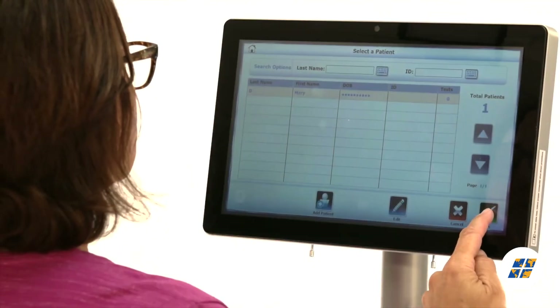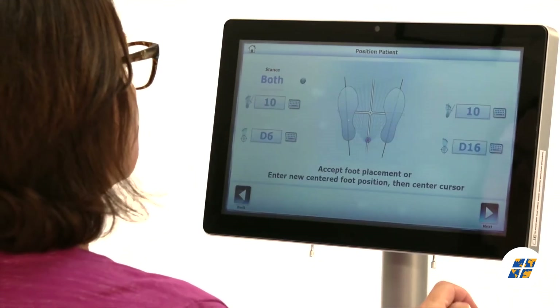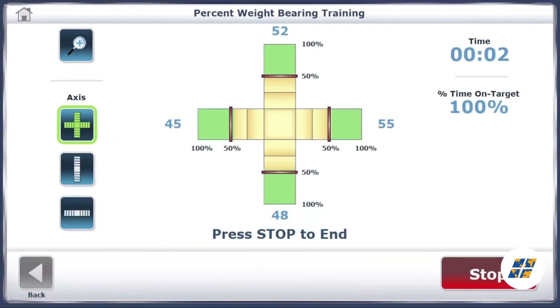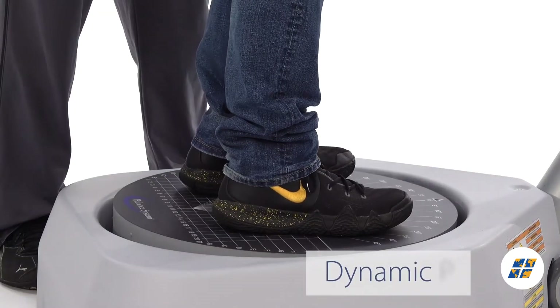Featuring easy-to-follow touchscreen navigation, the Balance System SD is simple to learn and operate, leading users step-by-step through testing protocols and training modes, using either a static or dynamic platform.